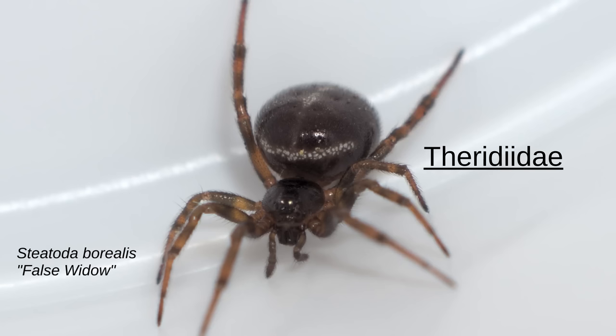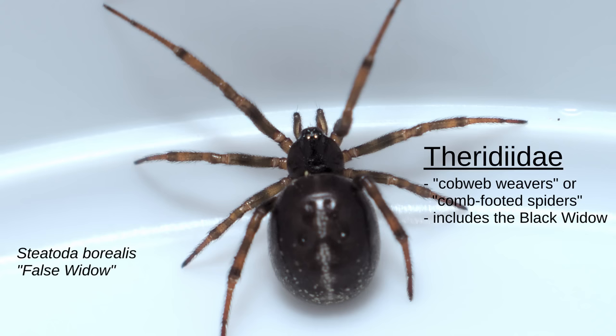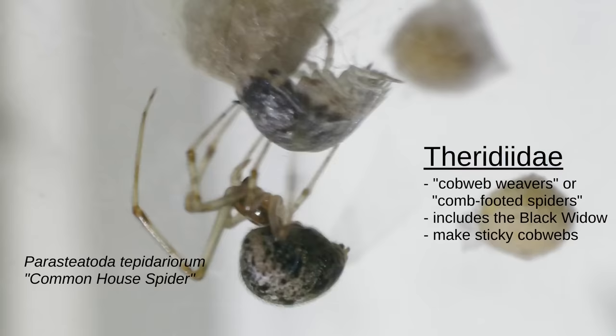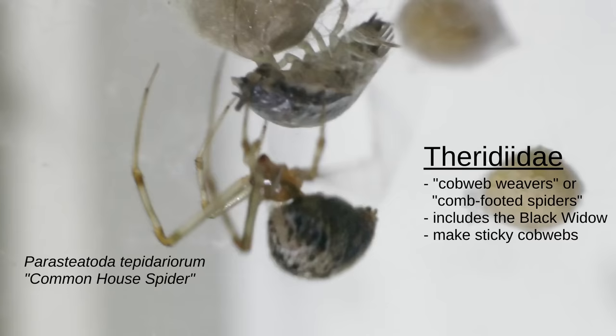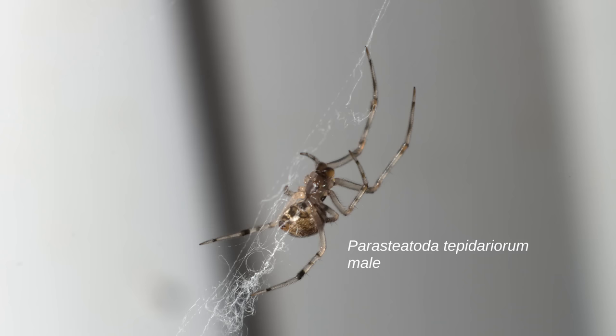These spiders are members of the Theridiidae family, known as cobweb weavers, and sometimes referred to as comb-footed spiders. It's a pretty big family — it does include the Black Widow, but a whole bunch of others too. Theridiidae are known for making sticky cobwebs; the spider just waits in them for an insect to get stuck in the strands, then zooms in and grabs it. These spiders are synanthropic, meaning they live in and around human structures and are well used to people being around.